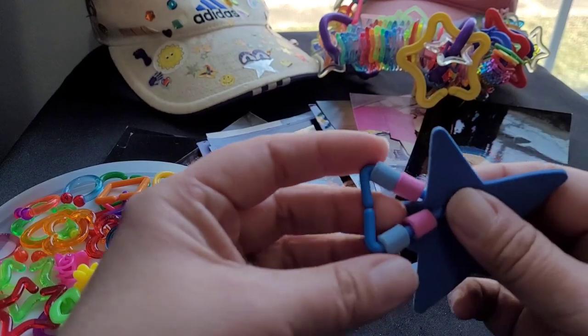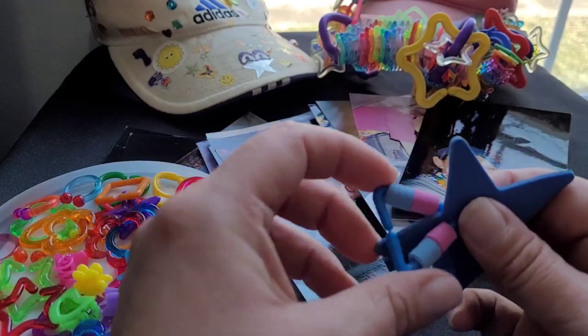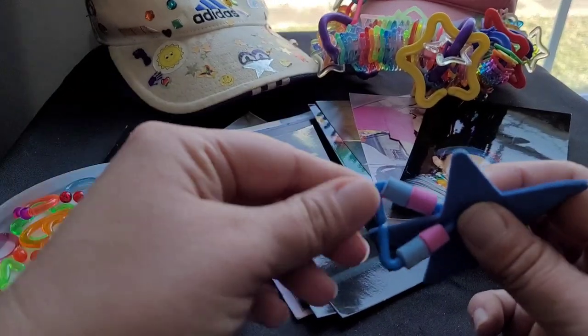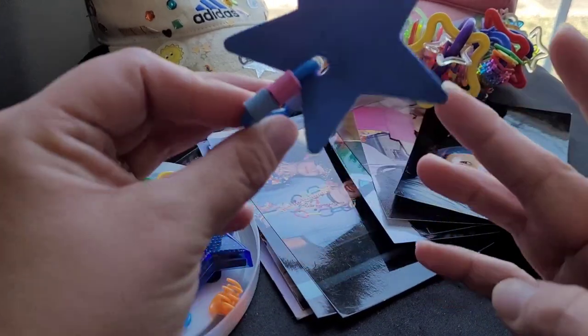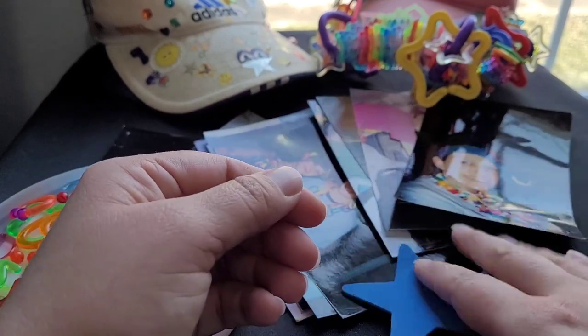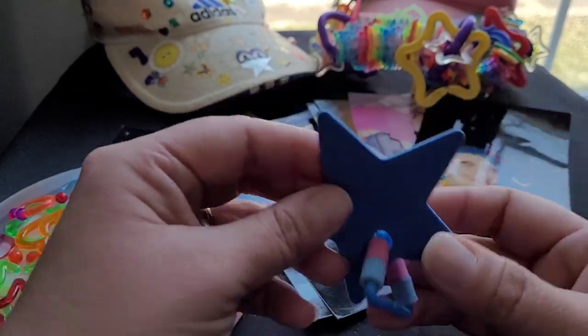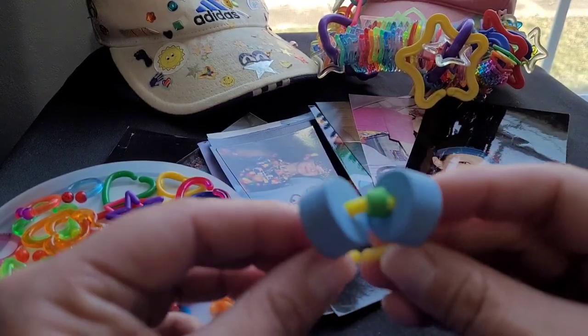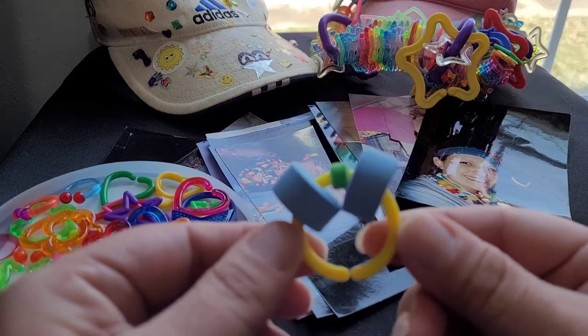Here's one of these but I put foam beads on it — this is old. I probably had this on my visor at one point. Same with this one — I put foam beads on the clip.